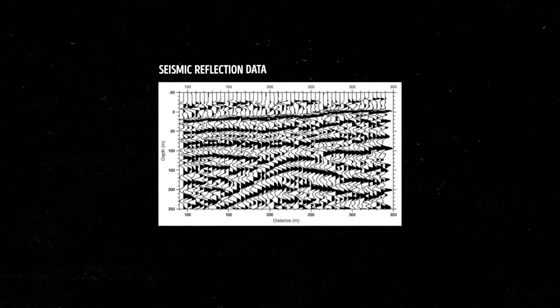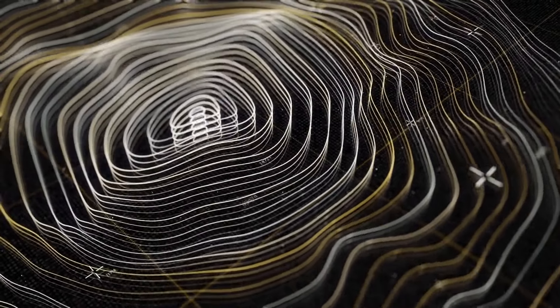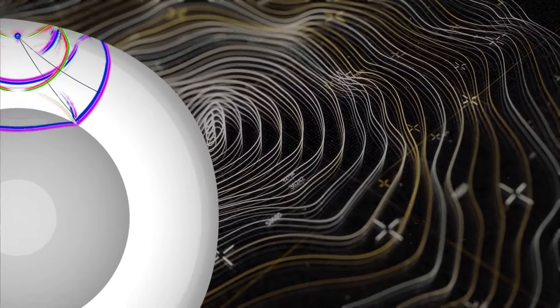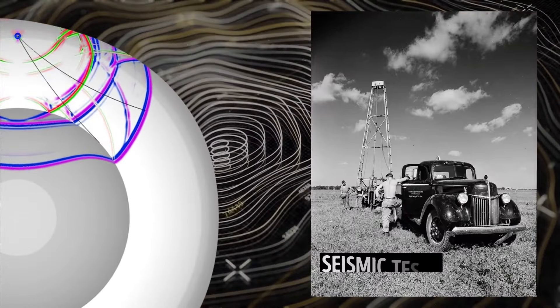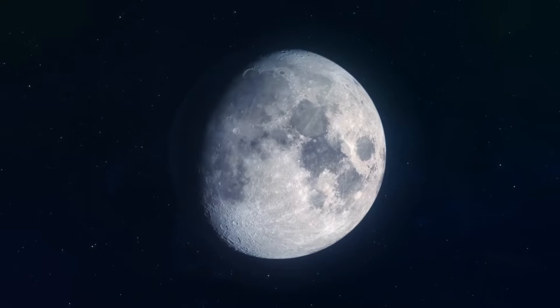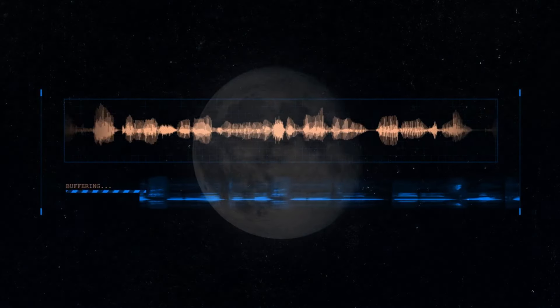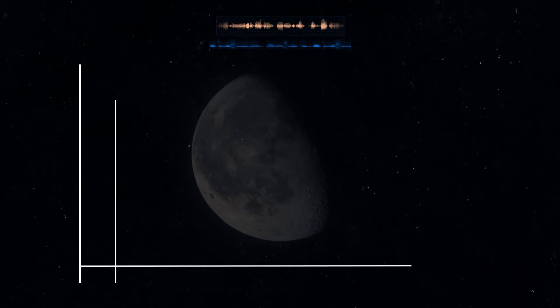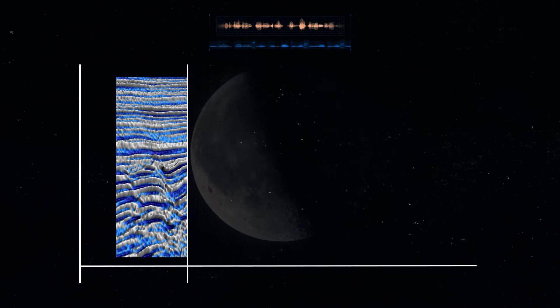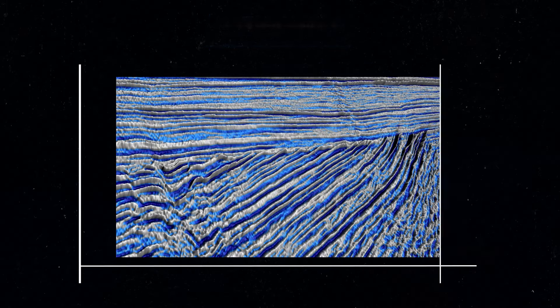This method is all about studying how sound waves move through things. Take earthquakes on our planet as an example — when an earthquake happens, it creates waves that travel through the ground. Scientists can detect and analyze these waves to learn more about Earth's interior. The same idea can apply to other objects in our solar system, or planets, or in this case, the moon. When moonquakes happen, they generate sound waves, and by carefully studying these waves, scientists can create a detailed map of what's inside — different layers, what they're made of, and how they're arranged.